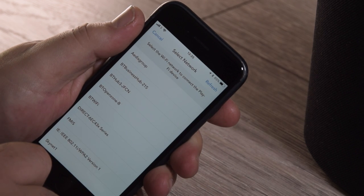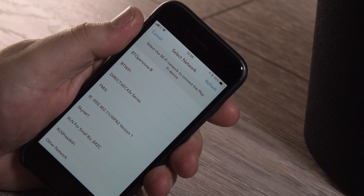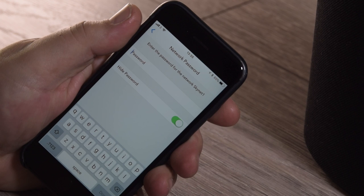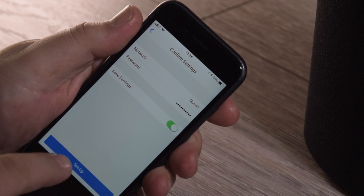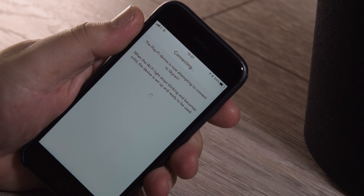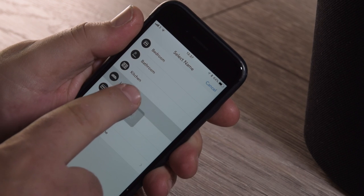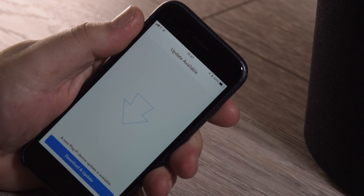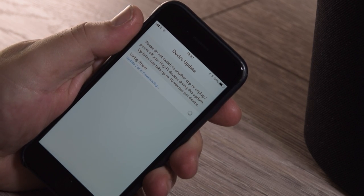Back in the Onkyo app, your smartphone is connecting to the smart speaker, which is now wanting to connect to your wireless network. Select your wireless network, input the password, and allow the connection to take place. Confirm the settings and allow the P3 to connect to your wireless network. Once it has successfully connected, select a name — you can either put a custom name in or choose one of the defaults. Don't be alarmed if you see an update notification; we highly recommend downloading it to make sure your P3 has the very latest firmware.